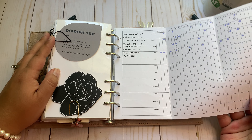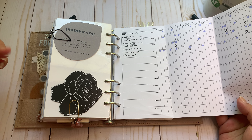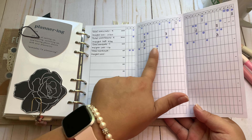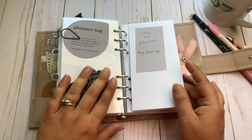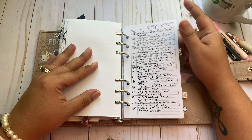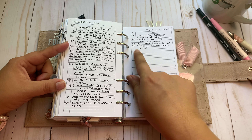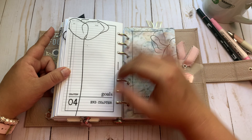My glow up tracker — I use this to indicate when I weigh in and put my weight in. I've actually gained two pounds since the last time I weighed in, but I haven't weighed since April 10th. I put dots when I actually work out. My goal is to lose 30 pounds. Then my workout log — both those inserts are from Peanuts Planner Co. I write the date, the activity, the duration, and how many calories I burned. And that ends the goals section.